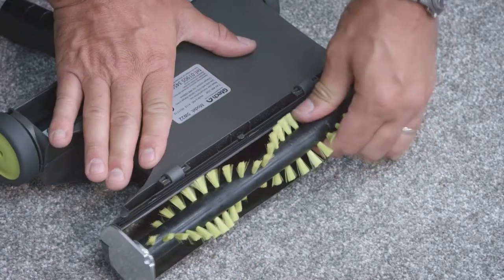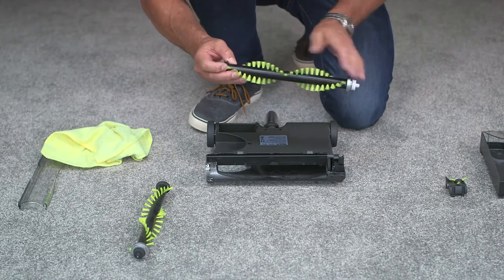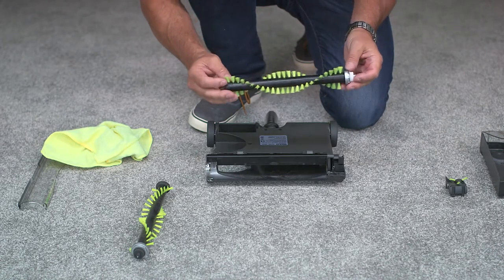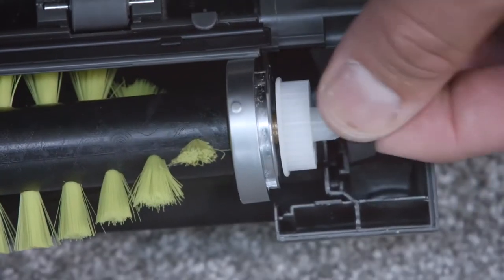Then lift the brush bar out of the sweeper, remove any debris and clean with a dry cloth. Before placing the brush bar back, make sure that firstly it's dry and secondly that the dot is facing up like this to secure it.